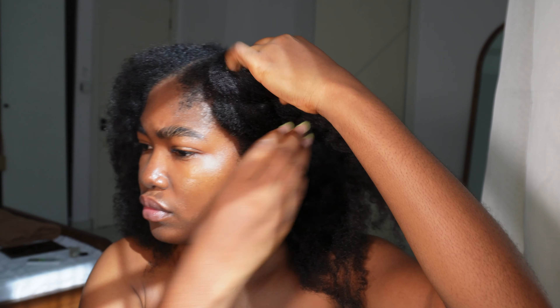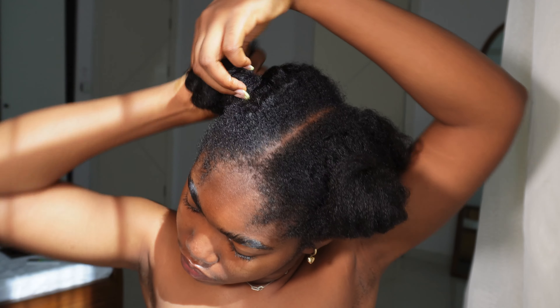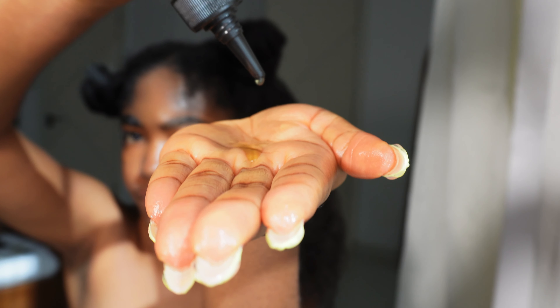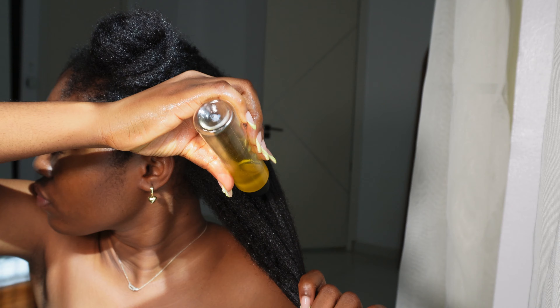Now that I'm done loosening my hair, I'll be doing some pre-poo for this wash day using hot oils — but it's actually the same hair butter melted down, as it contains butters and an oil cocktail. Instead of making one from scratch, I just make sure to coat my hair and scalp heavily with the oil, then cover it for at least one hour before proceeding to detangle.